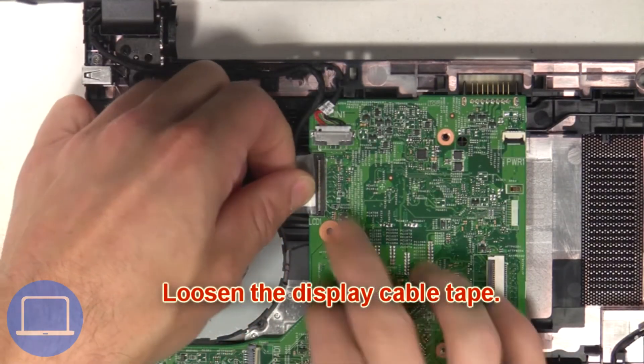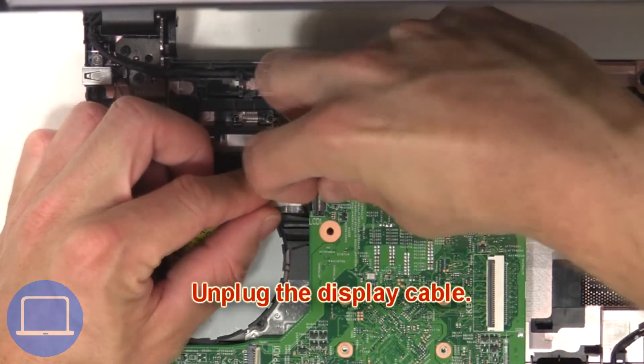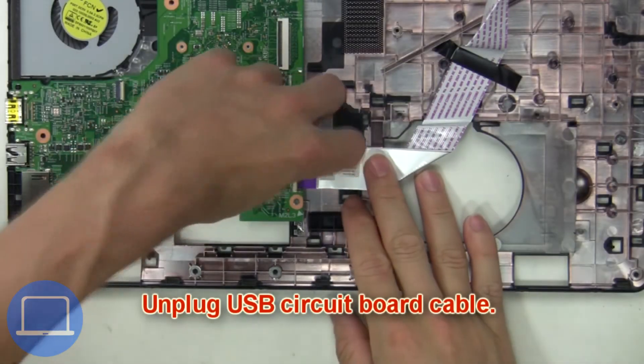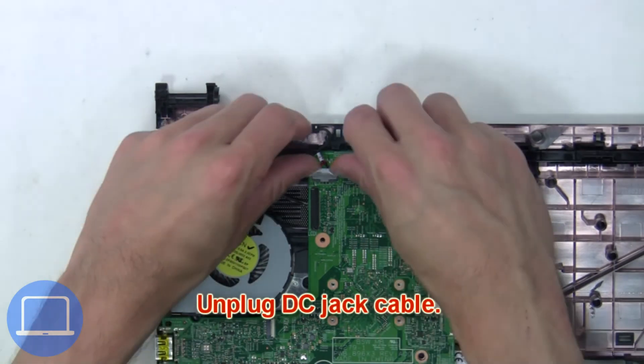Then loosen the display cable tape and unplug the display cable. Next, unplug the USB circuit board cable, then unplug the DC jack cable.